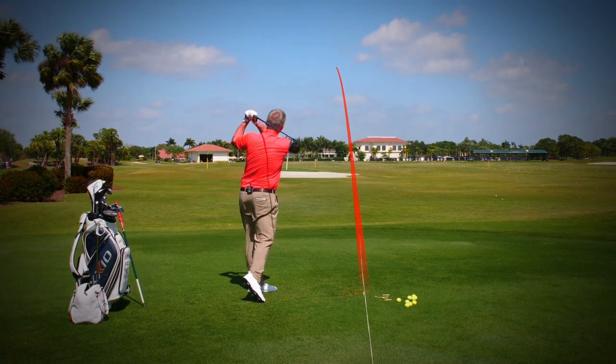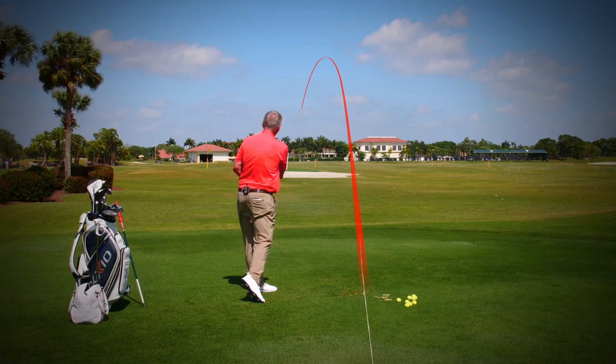Most beginners slice the ball initially. I'm going to tell you why that happens and you're going to learn that the toe must go — that's the key phrase. You've got to let the toe of the club go through the hitting area. There are lots of drills on how to make the toe go and help you hit a ball that curves with a draw, which maximizes your distance with the driver off the tee.